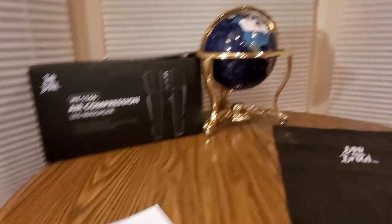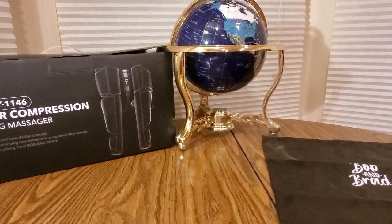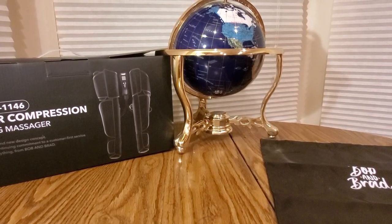Thank you guys over at Bob and Brad for sending me this unit. Just click that link down below and order it today — it'll ship to you pretty fast. Amazon's doing well with shipping again, so you'll get this in no time. Alright guys, have a good weekend, stay warm and stay safe.